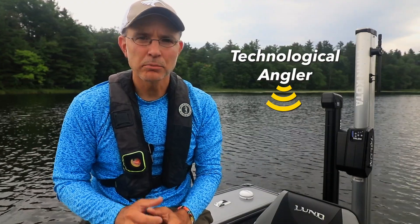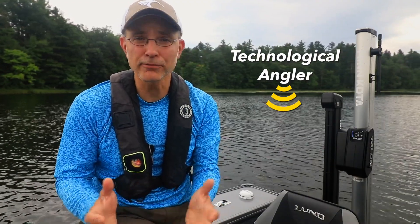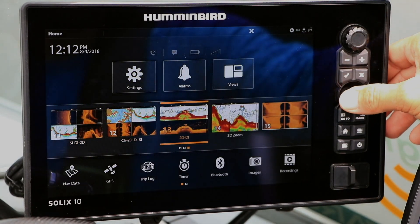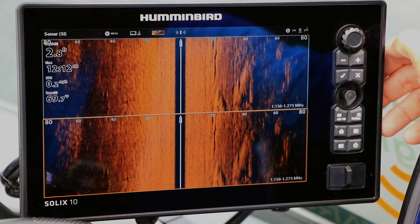Side Imaging Range Offset provides a unique opportunity to see two different side imaging views simultaneously with different ranges. Begin using Side Imaging Range Offset by building a view with two different side imaging panes, either side by side or stacked on top of each other.